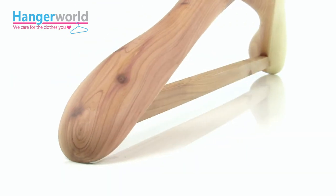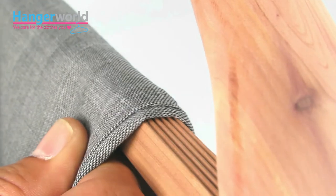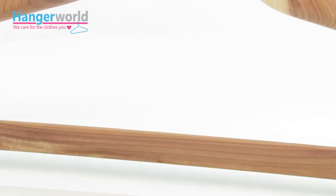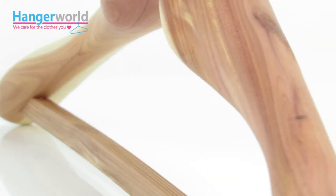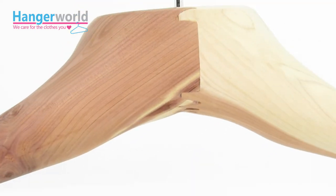Its sturdy wishbone design and broad, bulbous shoulders ensure that our product provides your garments with the best possible support. The shape and design of this heavyweight hanger helps to prevent wrinkling, whilst the non-slip bar keeps trousers neatly in place.